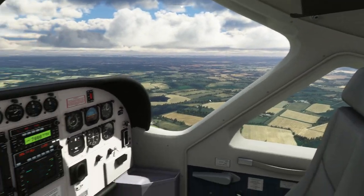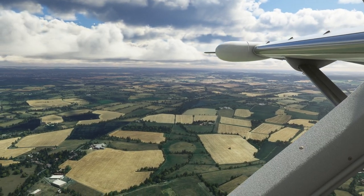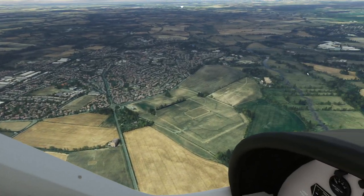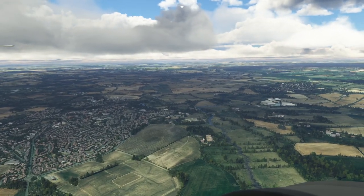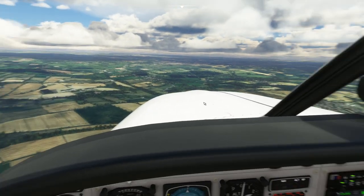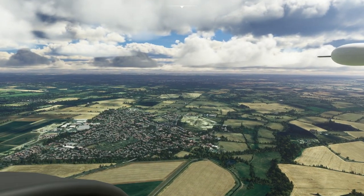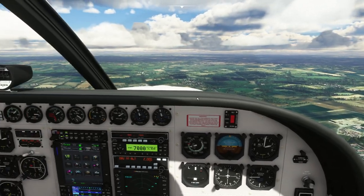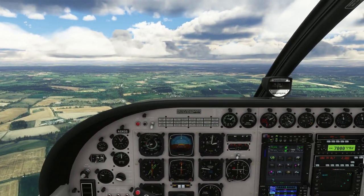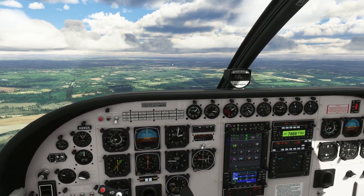We're over the home counties. Everywhere from here south was all airfields and fighter squadrons basically - they were far more along the coast obviously. That's where you see so many of these old airfields dotted across the UK.